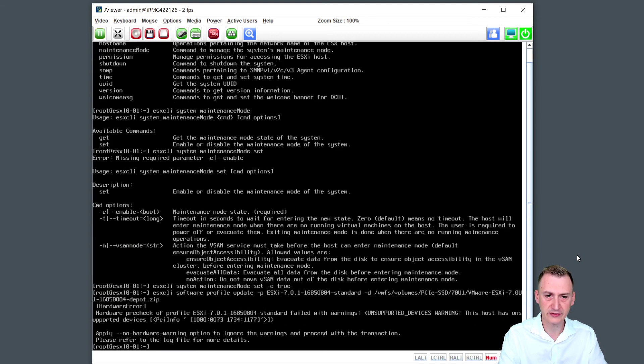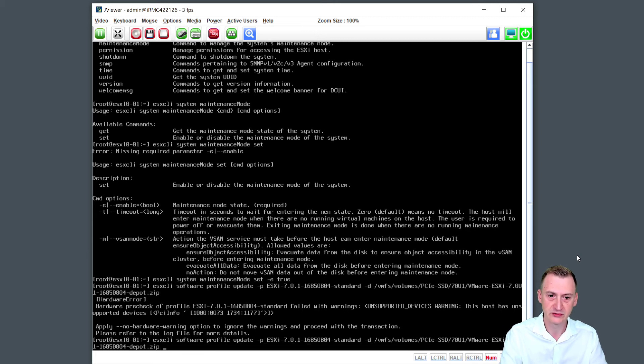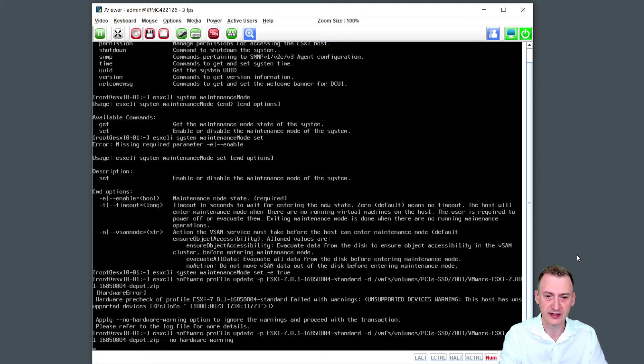There's a hardware warning here — it says we have some unsupported devices. I already knew this, so that's completely fine. If you remember from the initial installer video, we had a PCI device — I think it was the RAID controller — which is okay. How do we ignore this? It already tells us: we can apply dash-dash no-hardware-warning. If this was in a production environment, of course we would want to immediately investigate this further. So let's run the command with that flag added.